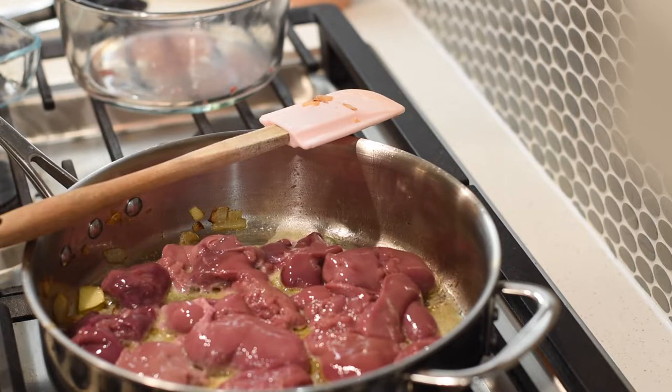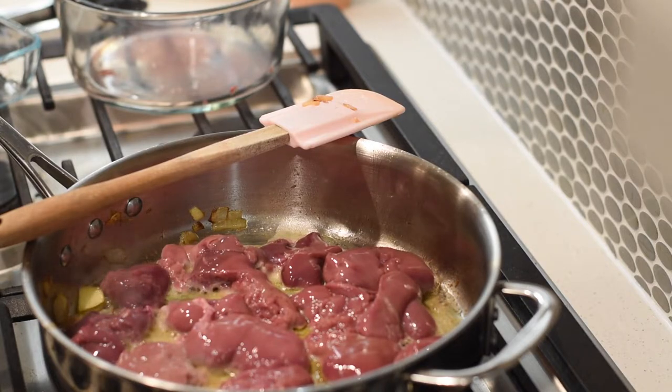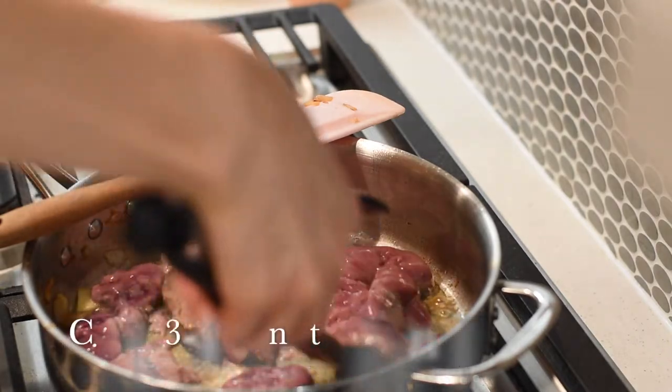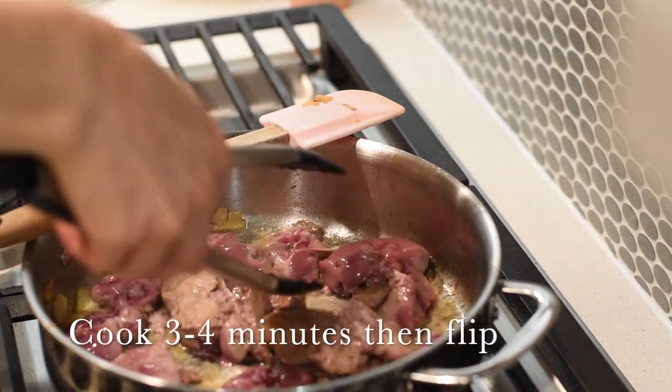If it's a little more or a little less, it will still work out. You'll find there's more give and take than you think. After cooking the livers for about three to four minutes, flip them over.